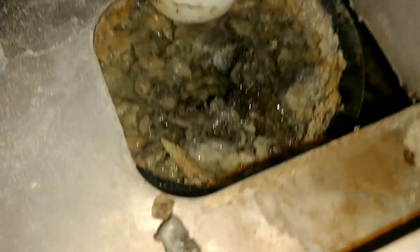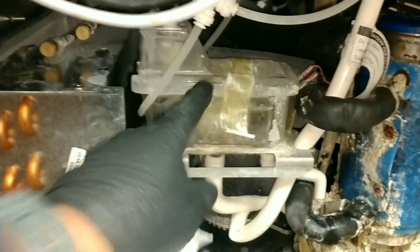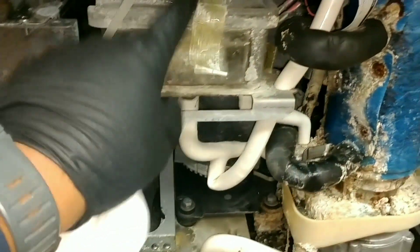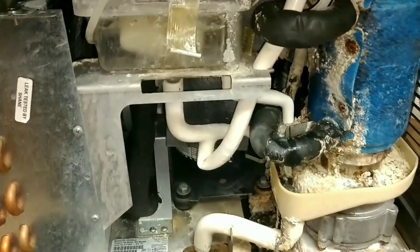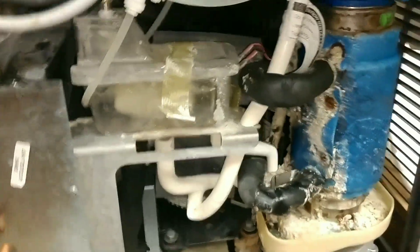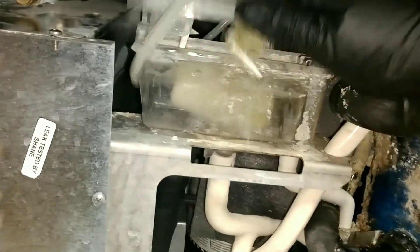Nice big chunks. Anyway, just thought I'd show you that. So the way Follett does the cleaning on these — you can't use the clean switch; that's only for models that have a dump solenoid on the water trough or water reservoir. So the way Follett does this is you dump the water — you have to shut off this valve first, then dump the water.